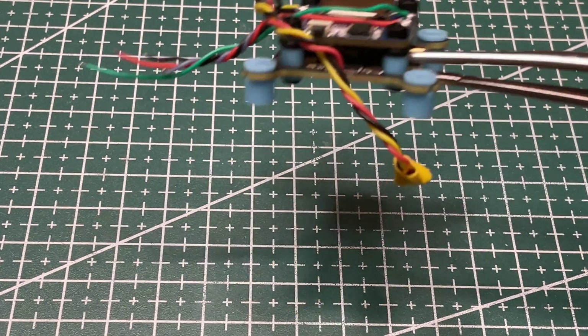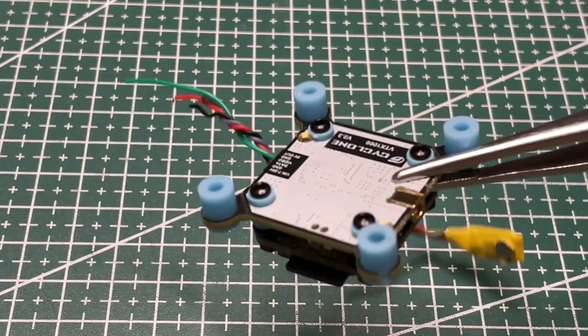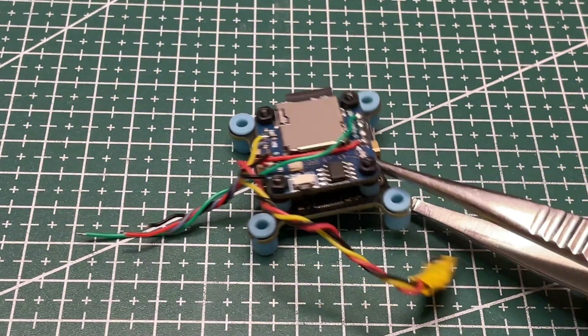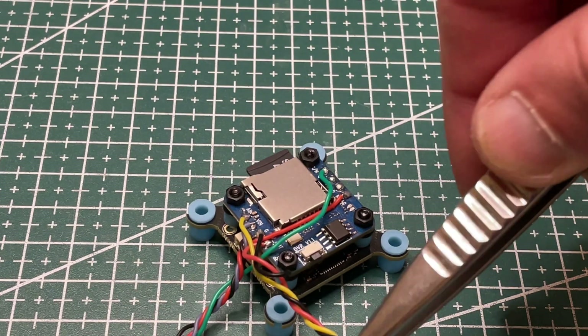I'm installing the VTX and DVR now. I also have a microphone soldered to the DVR — pretty much the same configuration as in one of my videos on the 3.5-inch quad build. I'll have a card on the top of the video for reference.